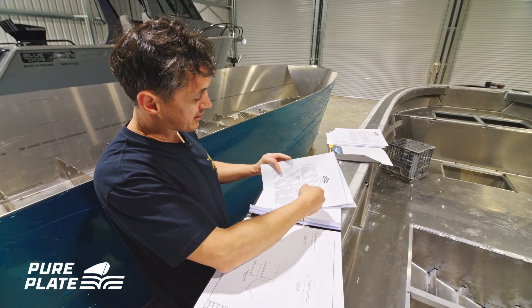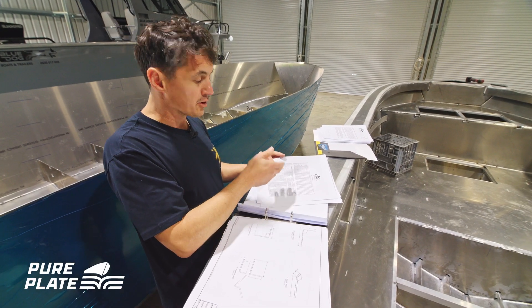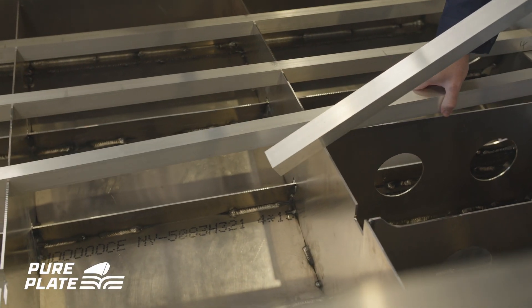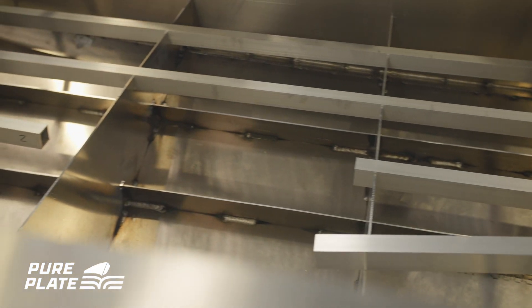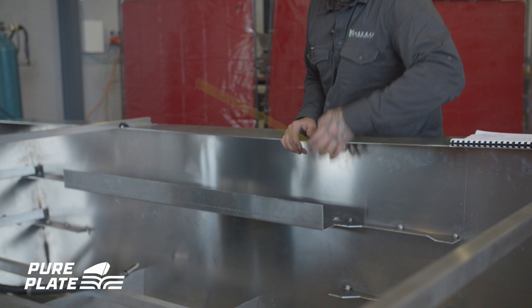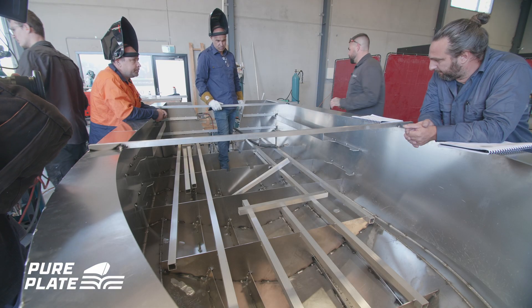The list has every single extrusion and its cut length. Don't go through and cut them all at once, because as you build there might be a millimetre off here and there. These lengths are also based on things like mitres, so just cut them as you need them.